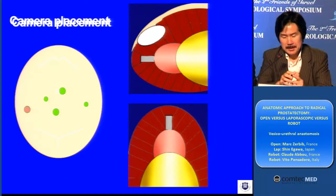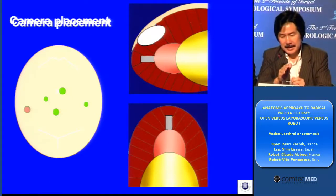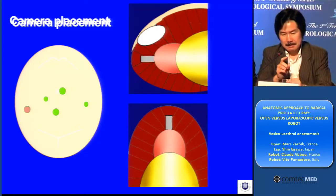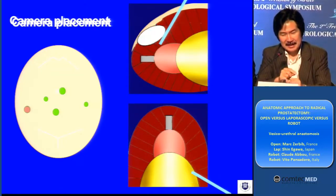When we do laparoscopic surgery, I usually use a right lower port of the abdomen as a camera port — a camera placement port. So this is the camera placement I usually use.